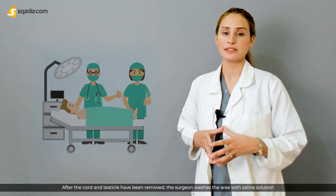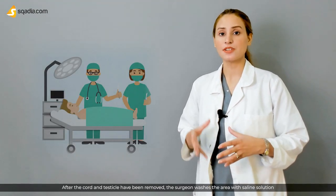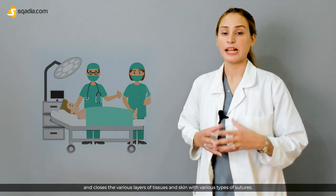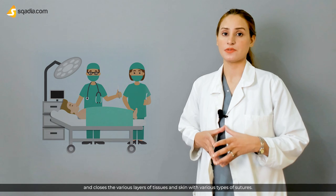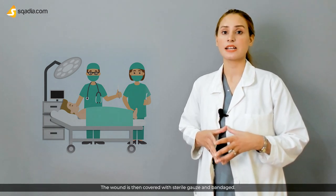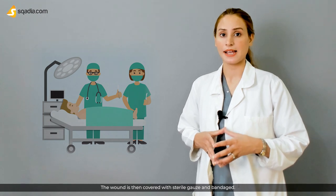After the cord and the testicles have been removed, the surgeon washes the area with a saline solution and closes the various layers of tissues and skin with various types of sutures. The wound is then covered with sterile gauze and a bandage.